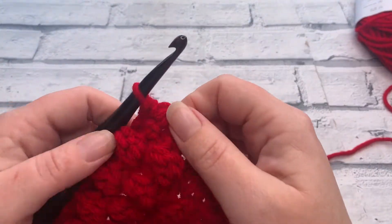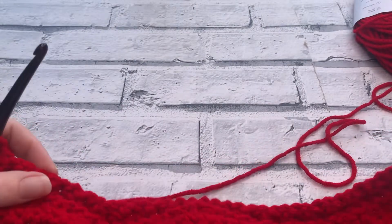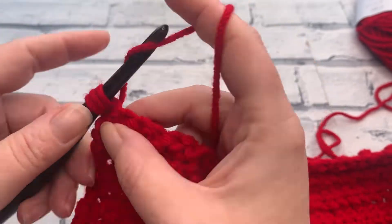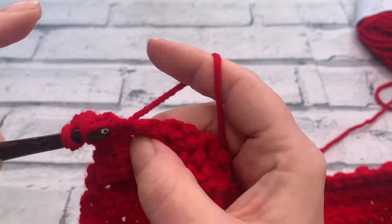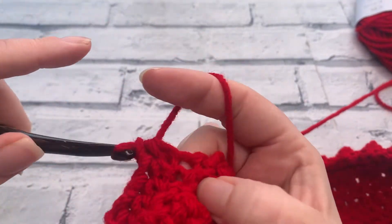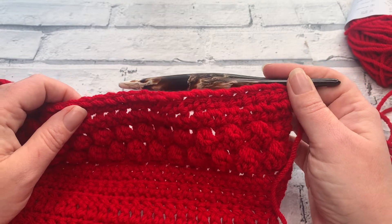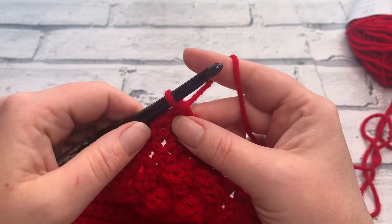Now for rows 24 and 25 we're going to repeat rows 8 and 9, starting with a chain of one and turning our work. We're going to work one US half double crochet into each stitch across, and we're going to repeat that for the next row as well. Work your two rows of half double crochet with a chain one for your turning chain. At the end of row 25 you should still have a stitch count of 39 half double crochets. Row 26 is a nice easy one — we're going to do one row of single crochets.